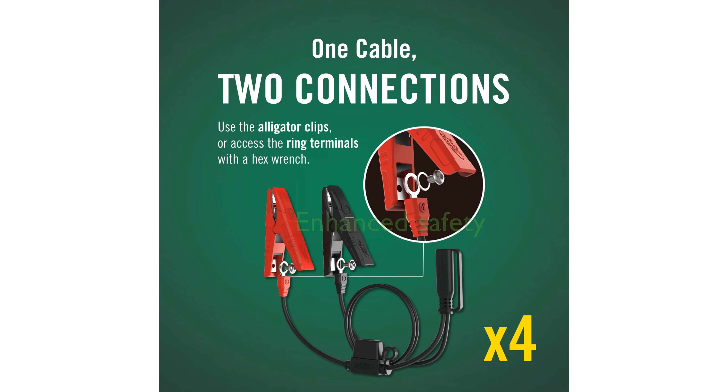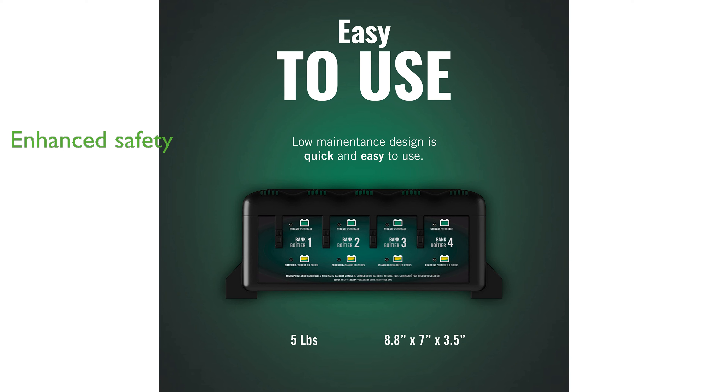Safety is a priority with this charger, as it includes features like spark-proof operation and reverse polarity protection to prevent any mishaps. The charger not only charges but also maintains the battery at the optimal voltage, ensuring long-term storage without the risk of overcharging.